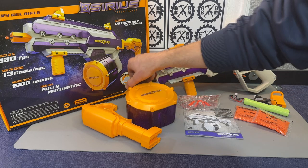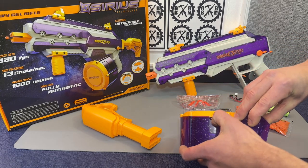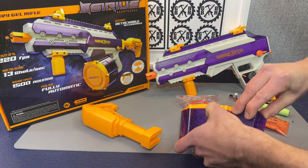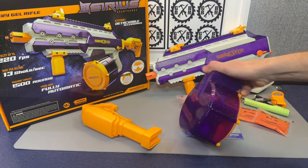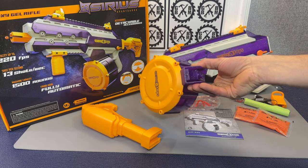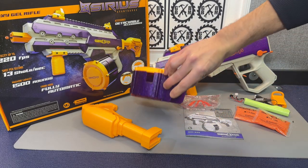The drum mag is motorized with a 1,500 round capacity. Obviously, that's where you're going to fill it up. When you're done playing, make sure it is empty — shake all of them out and even leave it open to give it a chance to air out.